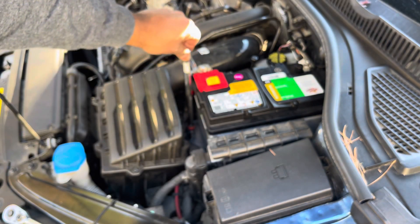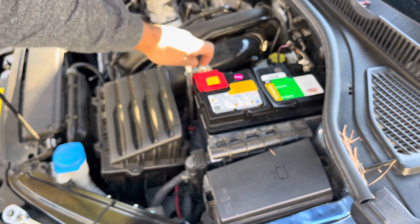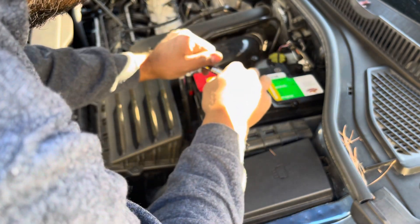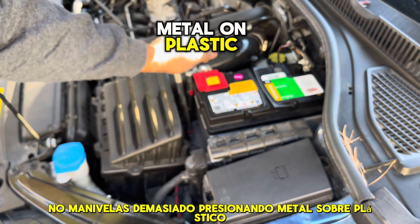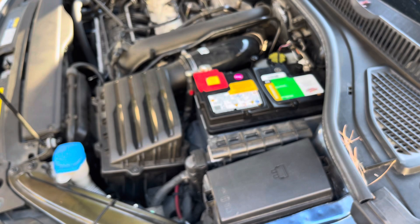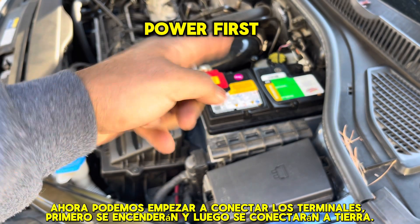I'm just going to use my hand. Don't bother looking for a torque spec or anything like that — just don't over-crank it. You're pressing metal on plastic, you just want it to be tight. Just tight, that's it. Now we can start connecting terminals — I'm going to go power first, then ground.